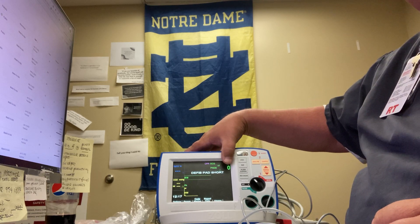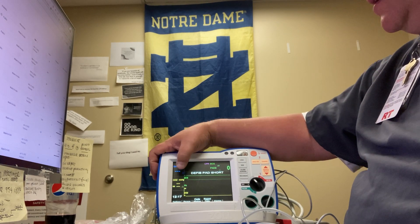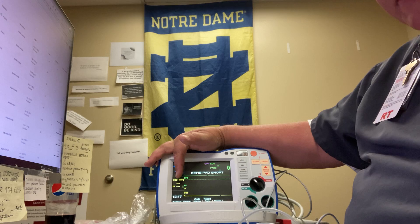It's going to say CO2 warm-up — it doesn't have to be calibrated. The CO2 warm-up goes for about two minutes. Your values will be displayed here to the left in millimeters of mercury: your CO2 value and your respiratory rate.